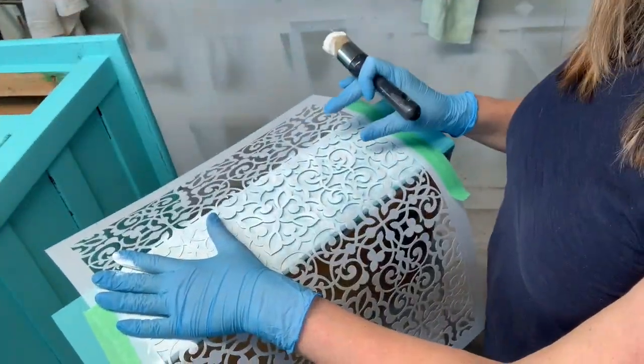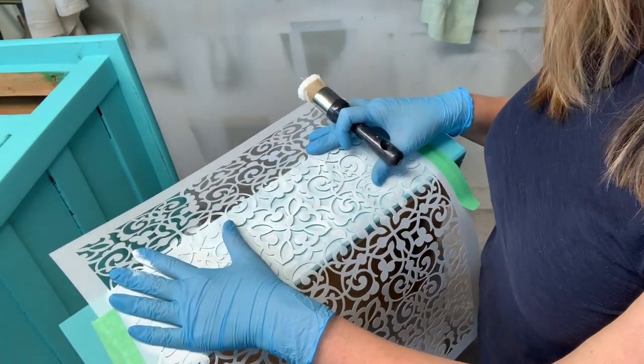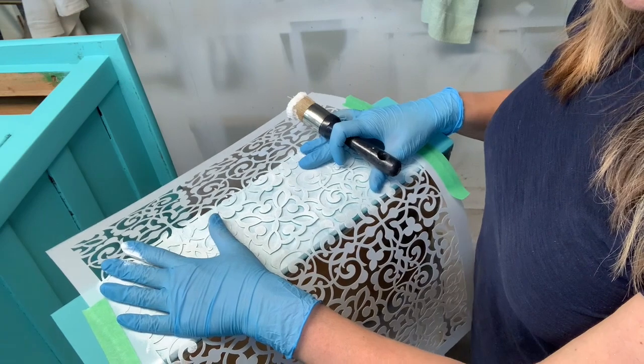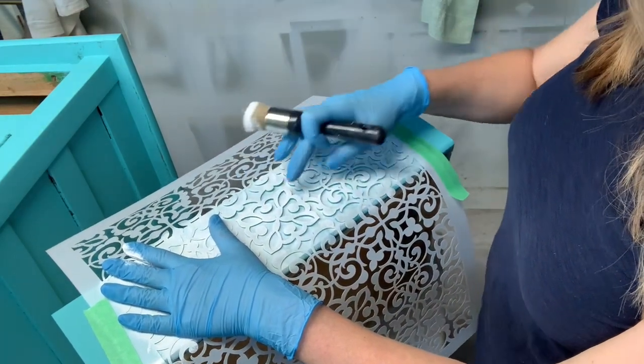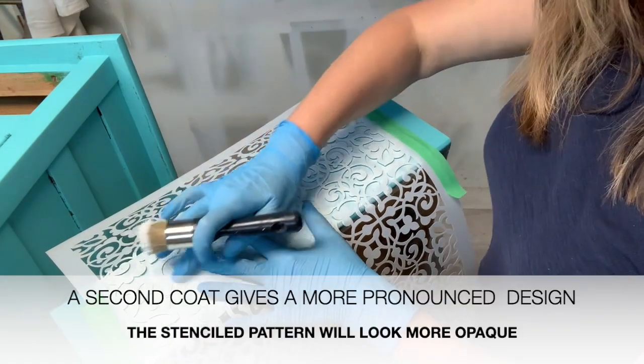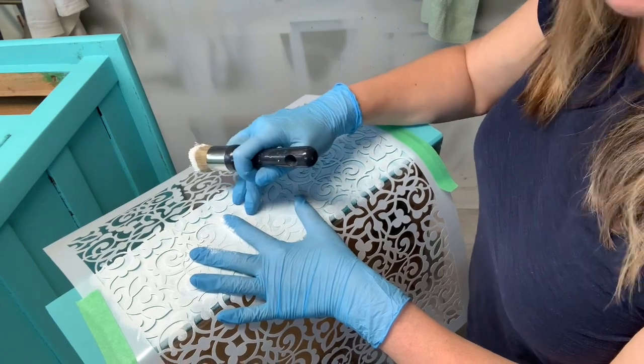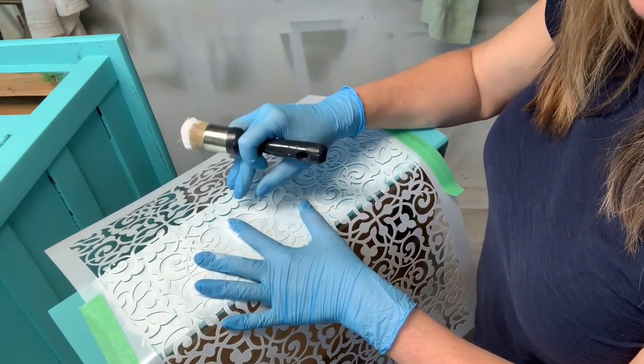I could pull this up right now and it would be a nice stencil design, however I want it a little darker. Because it's such a light coat of paint, this is already dry, so I'm going to go in and pounce it a second time so the design is more crisp and pronounced.